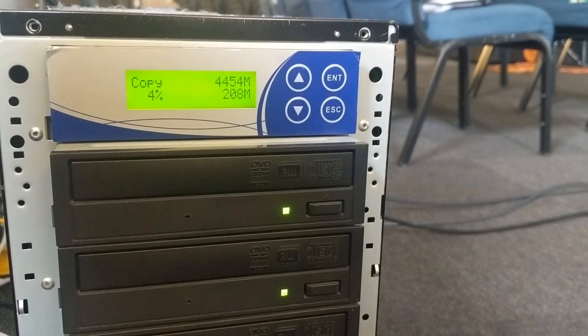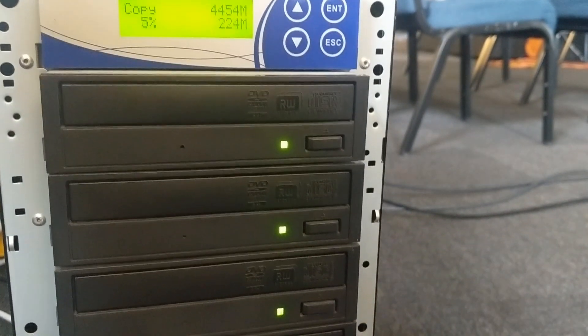For those who don't have access to our live stream, we burn a set of DVDs and send them out so they can watch them at home.